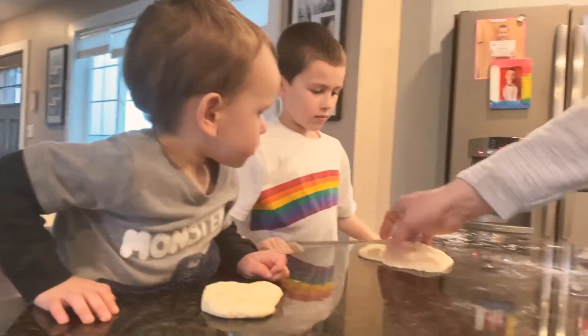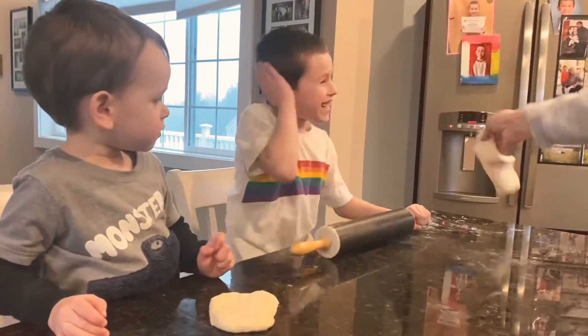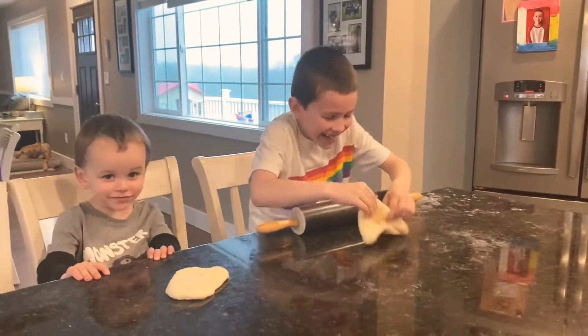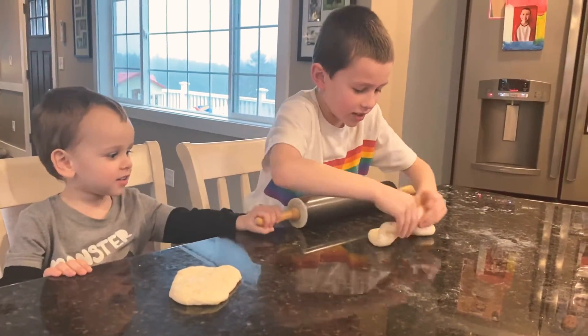Hey, watch — what did the dough say to the face? Splat in the face! Splat in the face! I said splat in the face and it was actually splat.